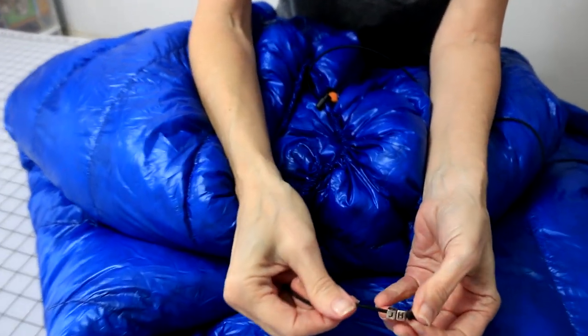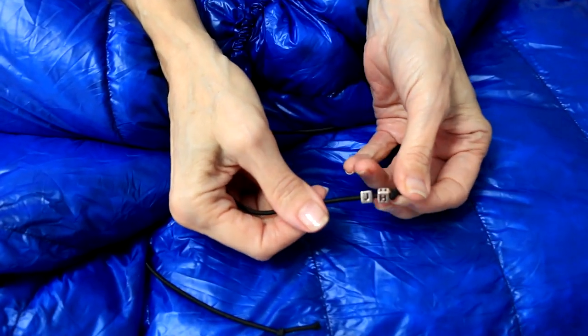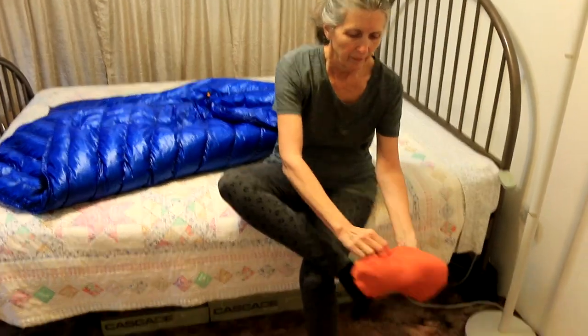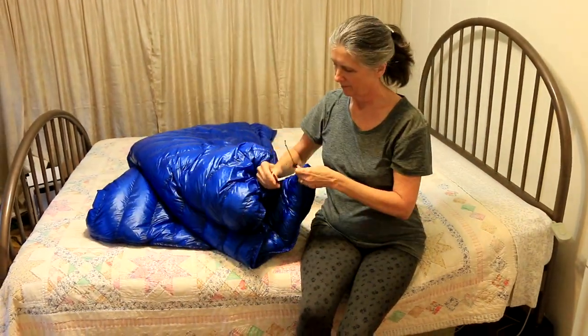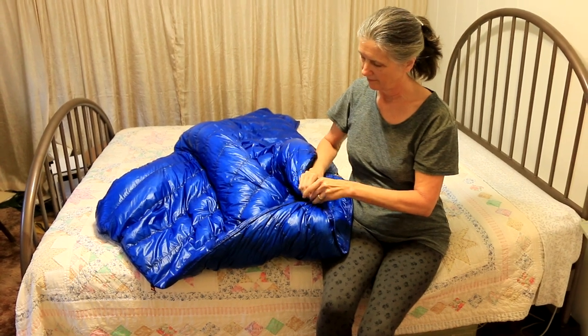If you want to add some bling, you can always put beads with your initials on the end of your shock cord at the top of your quilt. And here's a demo of the quilt in action — wow, it looks like someone had way too much caffeine, or off-grid really sped up this video clip.